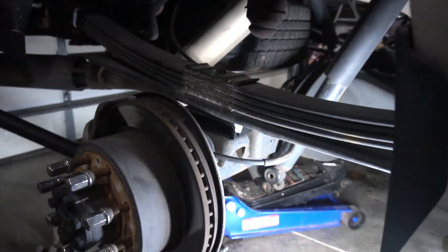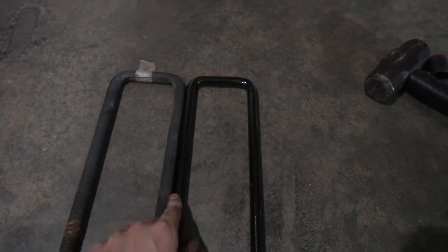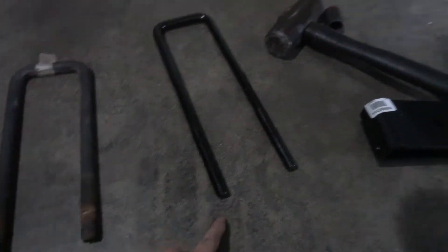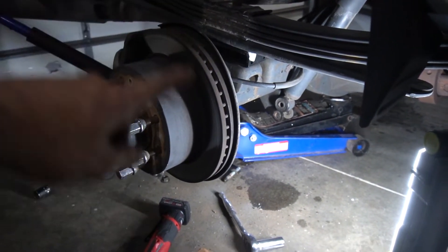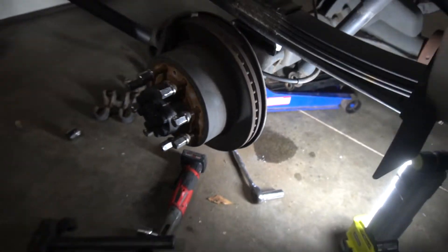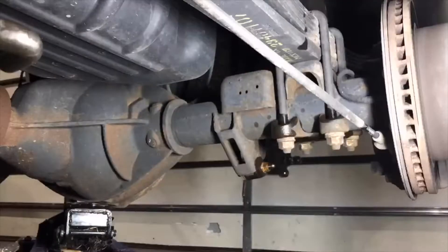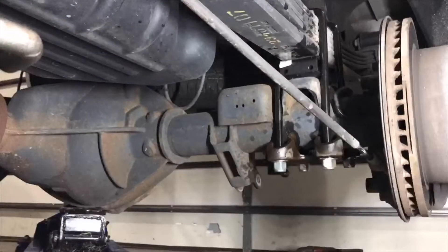All right, so the block is in — it was kind of a pain to get it all lined up but it finally did. The other thing I noticed was the factory U-bolts are quite a bit beefier, so hopefully Rough Country engineers did their thing here since we need it for the length. Now we'll jack it up, put the U-bolts on top, tighten it back up, and install the new shock.